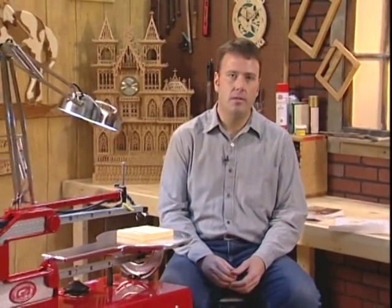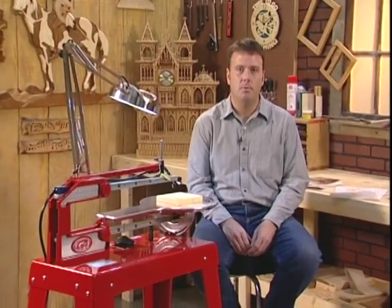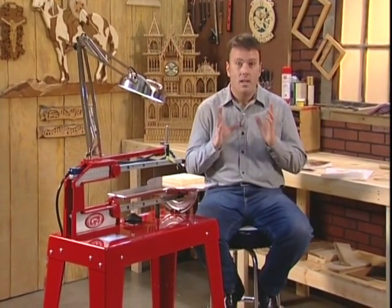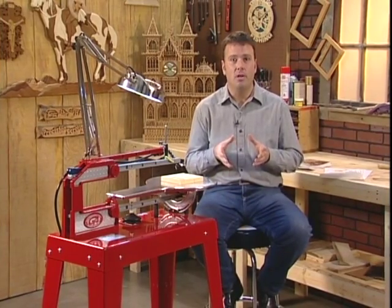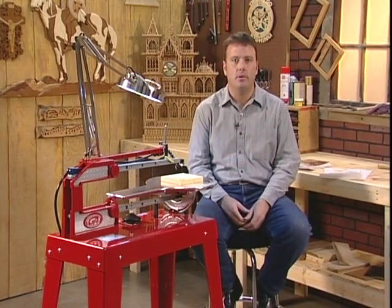We're going to make several projects today and you'll be able to see firsthand how you would use a Hawk in your shop at home. We'll be doing some fairly intricate projects and some fairly simple projects. Patterns can come from absolutely anywhere — a simple pattern could come from a cookie cutter or even a children's coloring book.